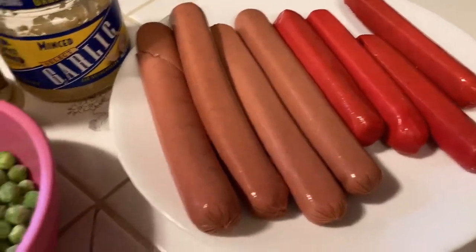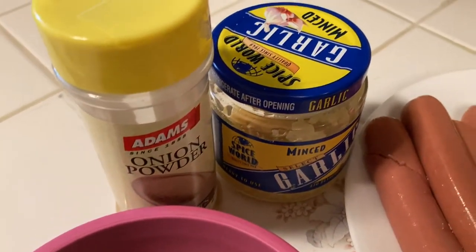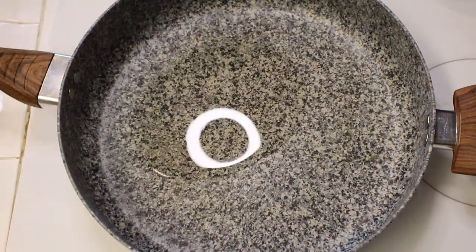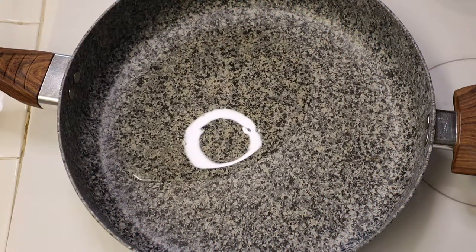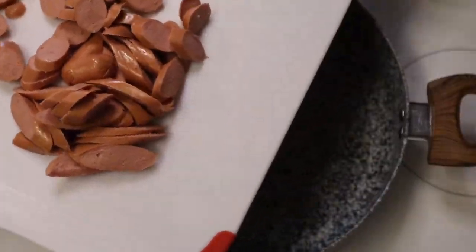We're going to put a little spin on today's video. This is Raymond Jones, Joe Bell's husband, and I'm going to be narrating the video today. Look at those beautiful ingredients — Joe Bell made this for lunch and I have to say that I was pleasantly surprised at how delicious it was when she told me she was going to make hot dog fried rice.